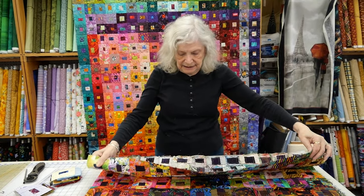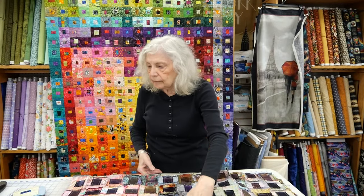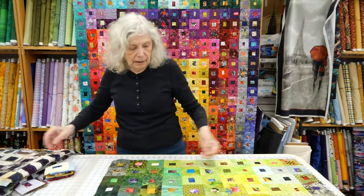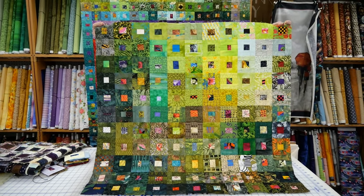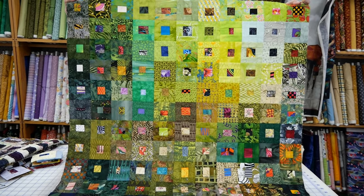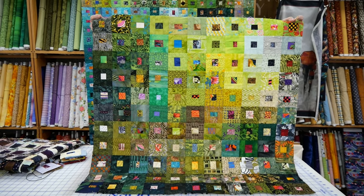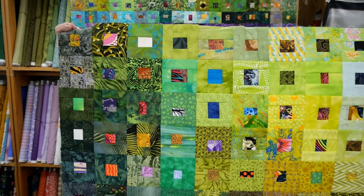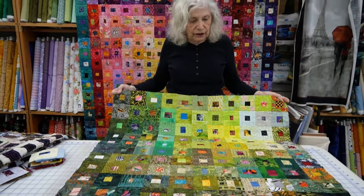The second experiment was to see what would happen if I do it with one colorway — and so I chose green. When I put it together, I attempted to put fabrics together that blended and then ran into another color. So it's still a color wash, but it's a single-color color wash.